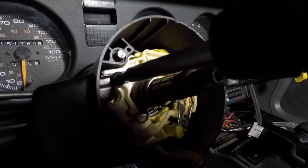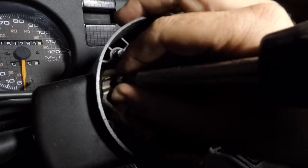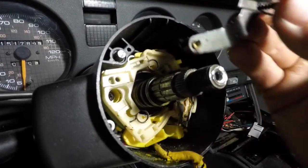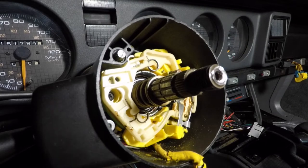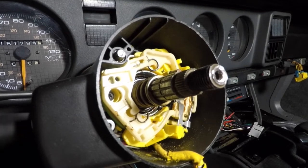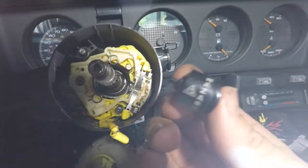There are a few screws to remove now. That one in particular holds the mechanism that clicks the blinker back and forth. Don't forget to remove your hazard light button.